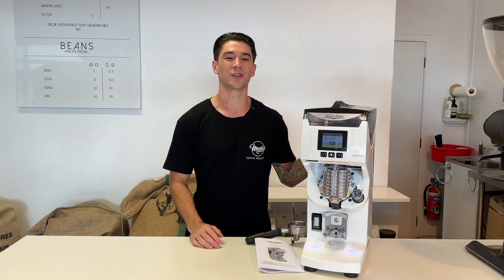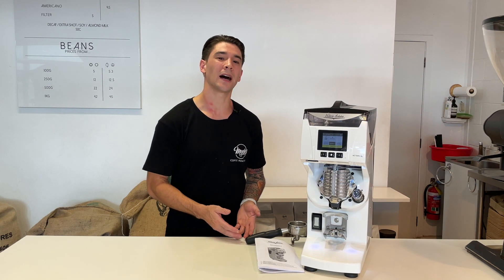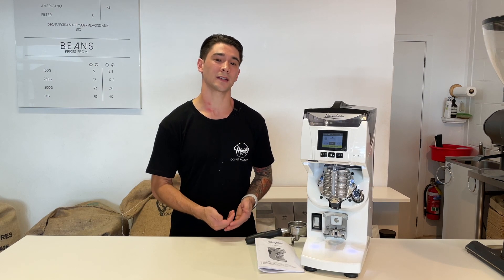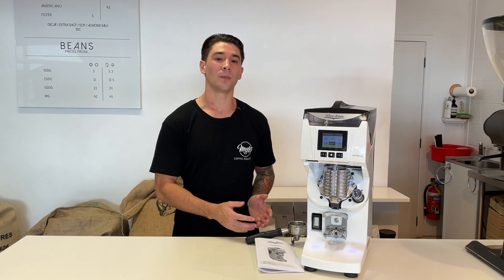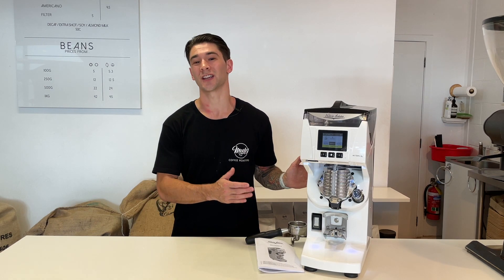So here it is, the gravimetric Mythos 2. We're no stranger to this grinder. When it first came out, which was about a year ago in New Zealand, we borrowed one for half a day and used it in our espresso bar. We've also sold a few of these grinders to the cafes that we supply to, which involved training, calibration, and cleaning and maintenance. We're upgrading from a Mazza electronic grinder, which we're currently dosing by volume and using a separate set of weighing scales to weigh each shot. With this grinder, that's obviously going to change.